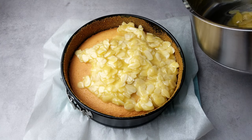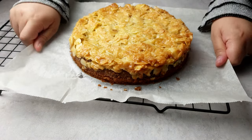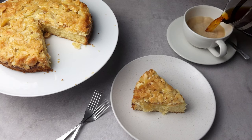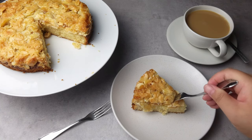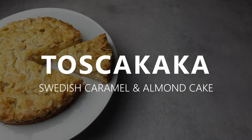So it's basically a light fluffy sponge bottom layer with a thin layer of caramel and almonds baked on top. The ratio of sponge to caramel is just right to balance out the sweetness, and it's perfect with a cup of tea. Hey guys, welcome to Tea for Two. Today I'm excited to share with you one of my favorite cakes, the classic Swedish Tosca cake.